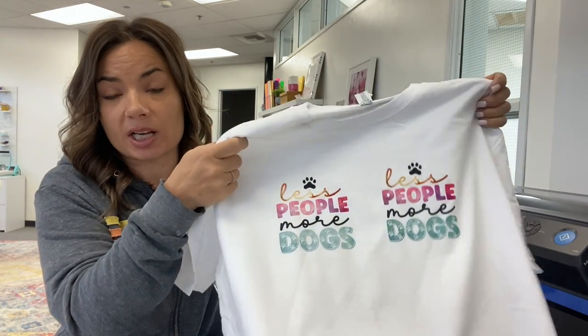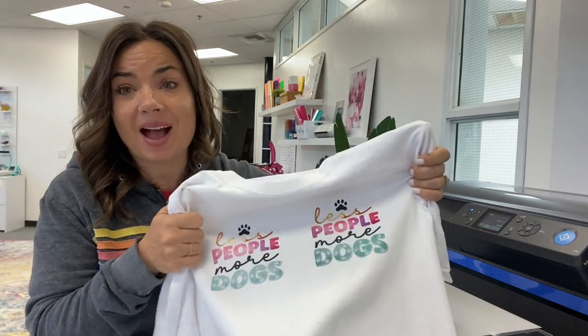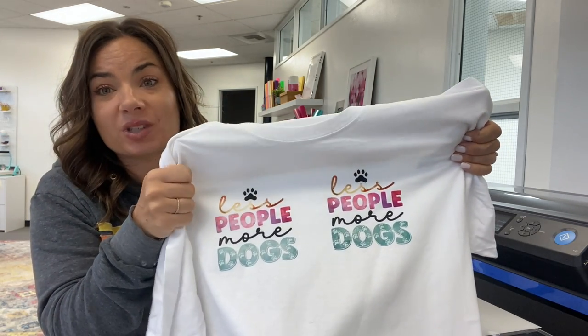These two transfers were both printed on the Epson F2100. As you can see, one had white behind it and one did not, and they look almost identical. I'm going to show you how this works using the F2100, but again, the process is exactly the same — it's just how you turn off the white in whatever RIP or software you're using.